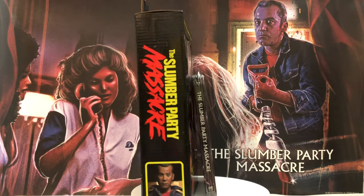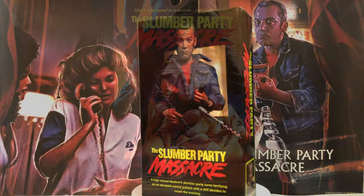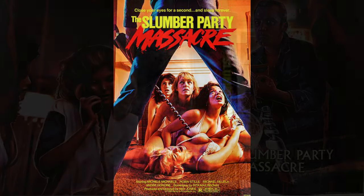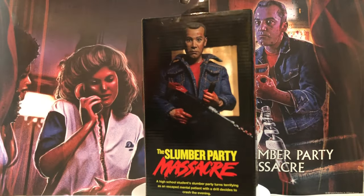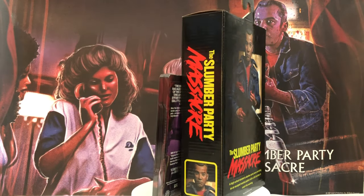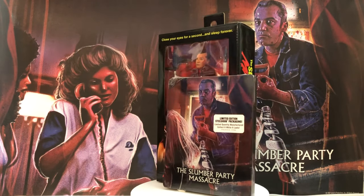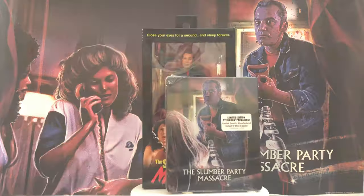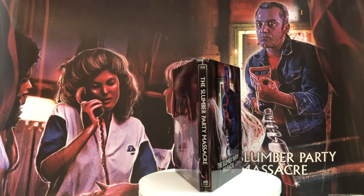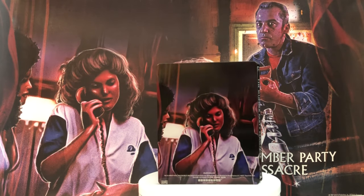Today we are going to look at NECA's Russell Thorn figure from the 1982 cult film Slumber Party Massacre. It was released in January of 2020 and is still available as of December 2020. It was released with this steelbook Blu-ray limited edition, and you get a poster along with it.